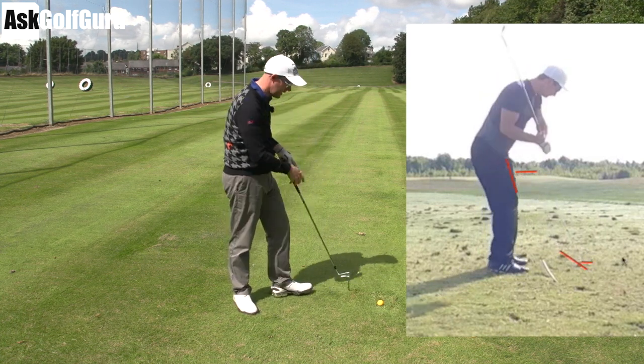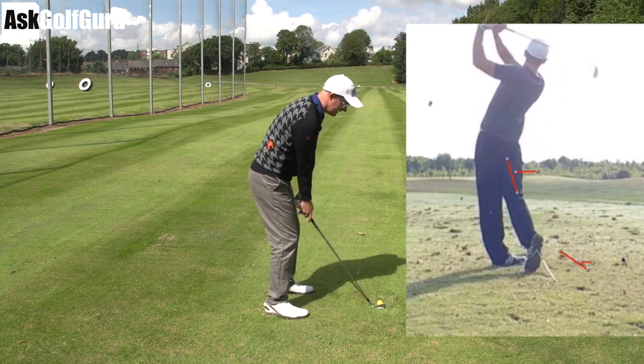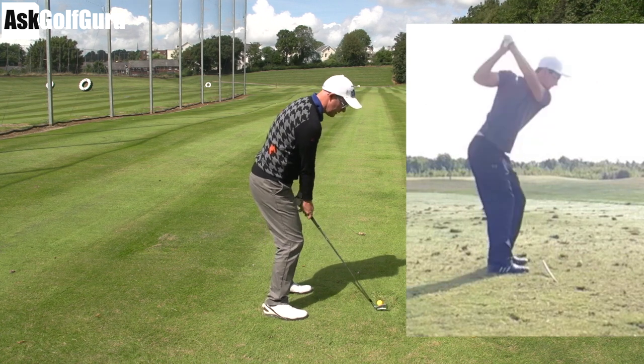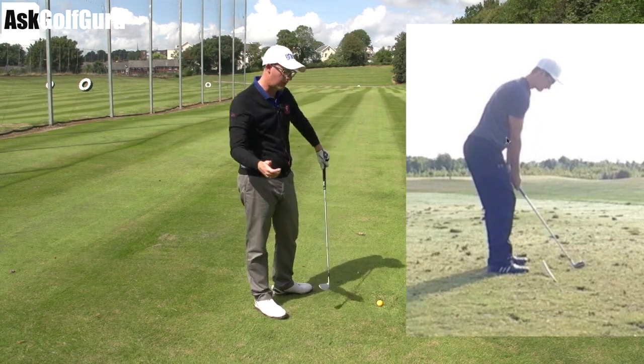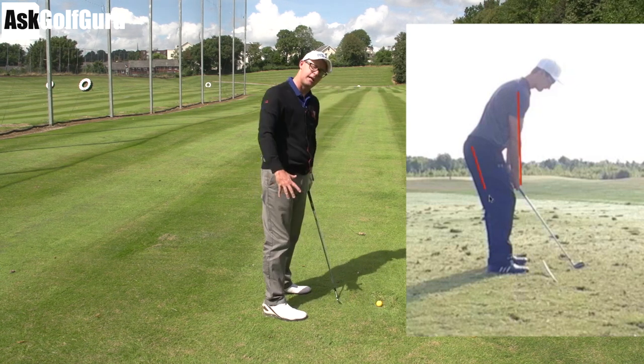But if you look back at his setup, you'll notice that as he stands to the ball his hands are kind of buried in his legs. Now from here, if I bury my hands in the top of my legs there's only really one way I can go. I've got to create some space to get some kind of power and get some movement going. I can't take the club where I want to because I feel like I'm just going to hit myself.